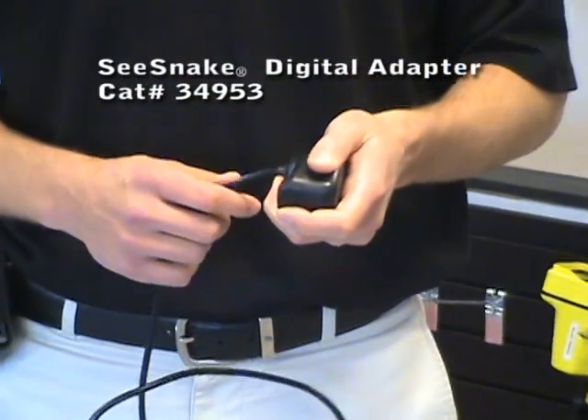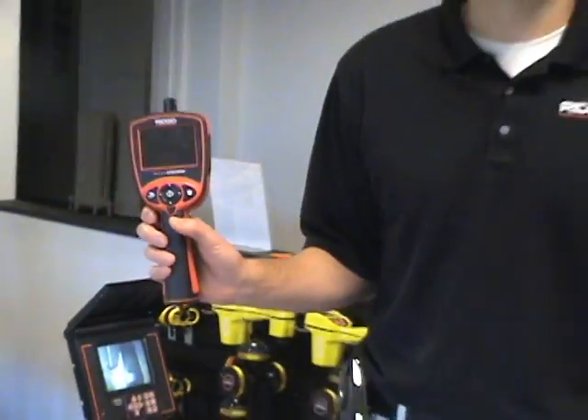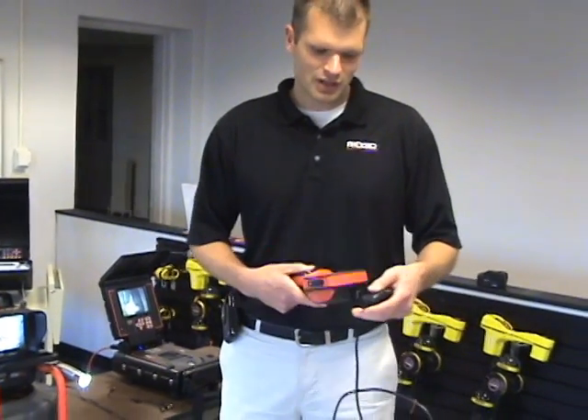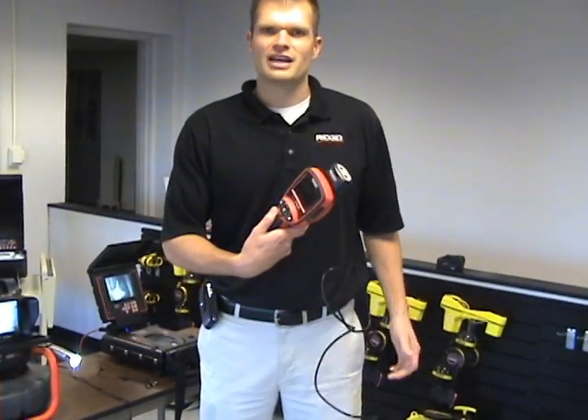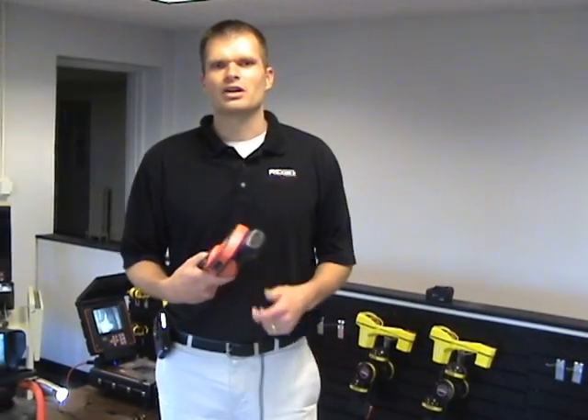It really just looks like a cord and some connectors at the top that has some circuitry in it, but if you've got a micro explorer, what this will do for you — when you dock it on the top there — it's going to turn your micro explorer into a PVR, which is a personal video recorder.